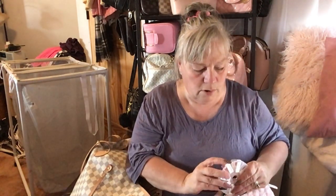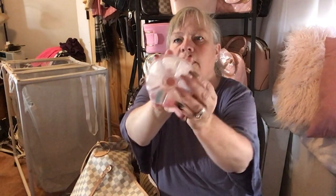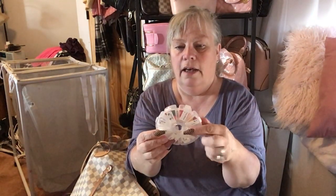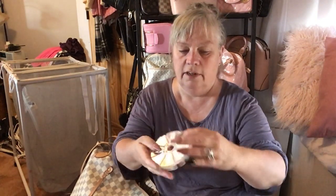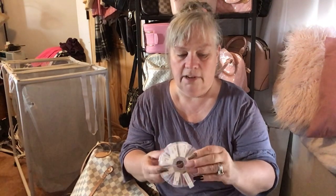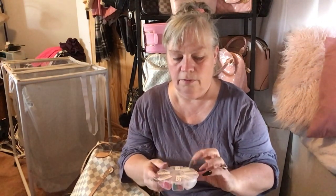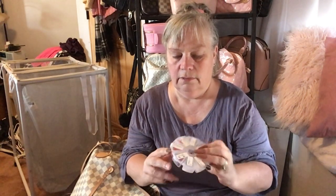Most importantly, I have this little round pill organizer — you can get it at Dollar Tree. I've put little stickers on each section indicating how many to take. Inside I've got Tylenol, Tums, stool softener, day and night cold medicine, allergy pills, a painkiller that requires a prescription, ibuprofen, and regular Tylenol. It's all in one little wheel organizer.